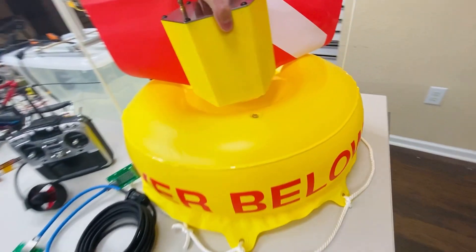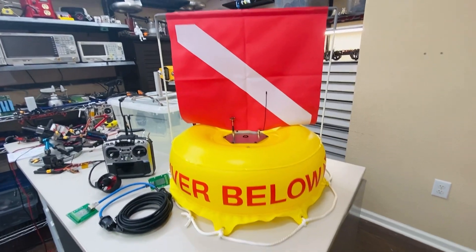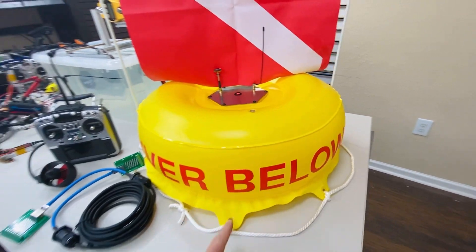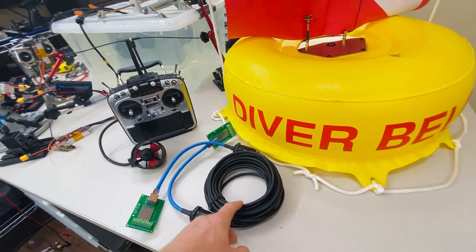fit in the center of this diving float for more visibility. The tether will be fed through the center of this housing as well as the float and then attached to the drone.